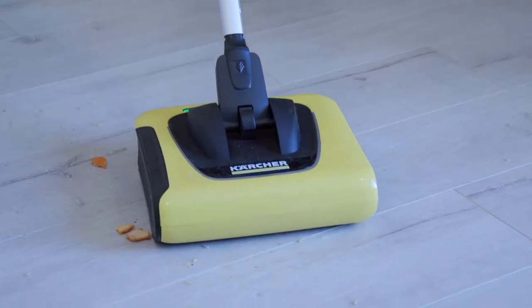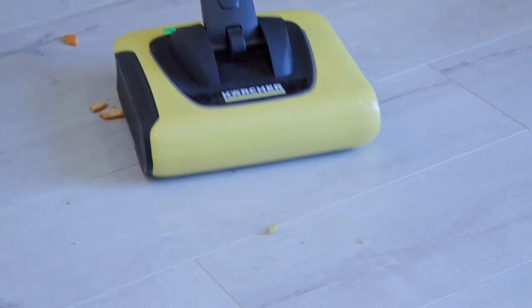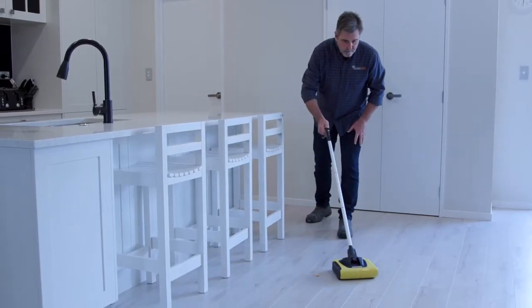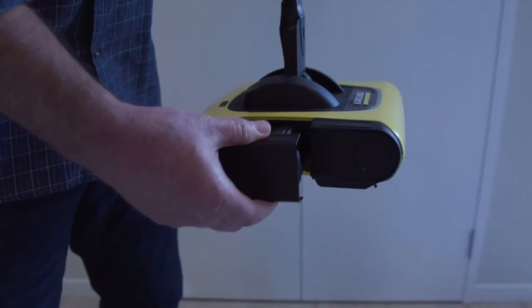The handle is the on/off switch — simply move it down and you activate the tool. Then all of that material that you pick up from the floor is deposited into a canister.